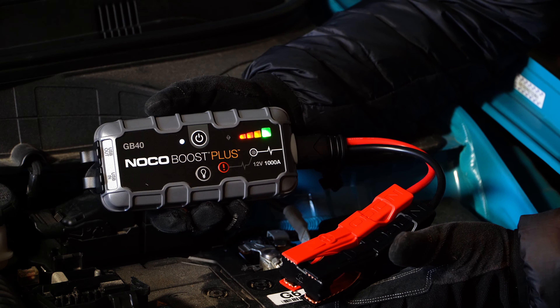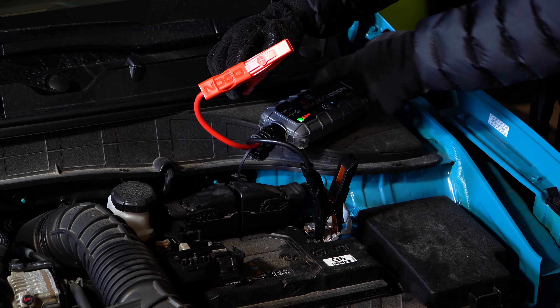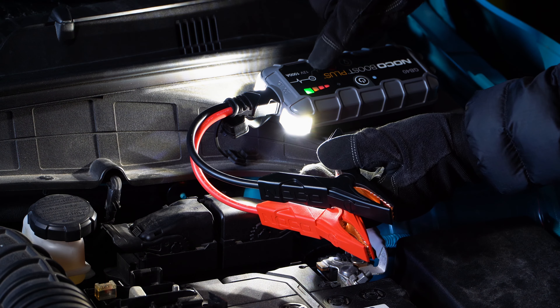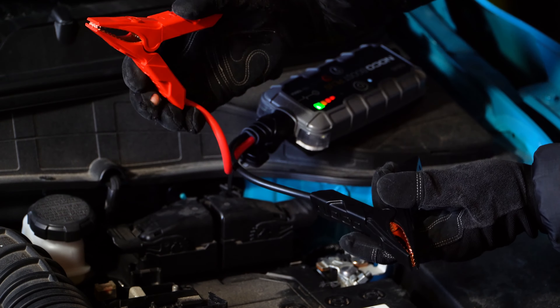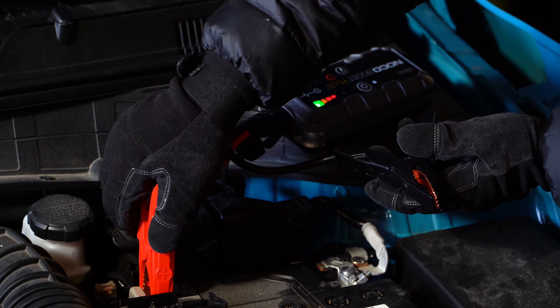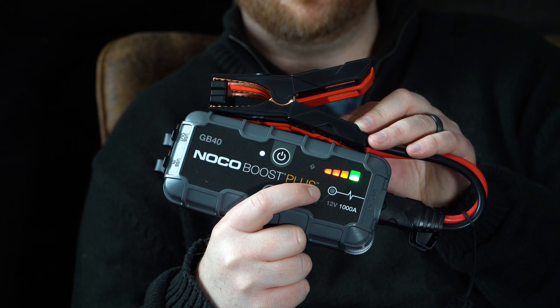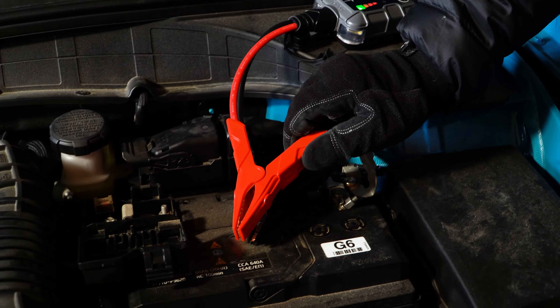With the BMS, the GB40 only outputs when it recognizes its cables are correctly attached to a battery. For example, if you accidentally connect to the wrong terminal — reverse polarity — the GB40 will not activate. If the polarity is correct but one of the clamps is loose, the BMS prevents the GB40 from delivering power. In other words, the GB40 is mistake-proof.